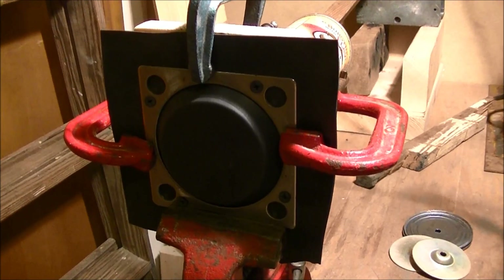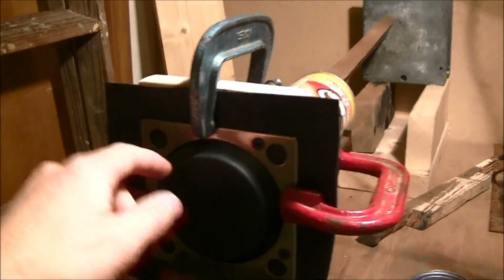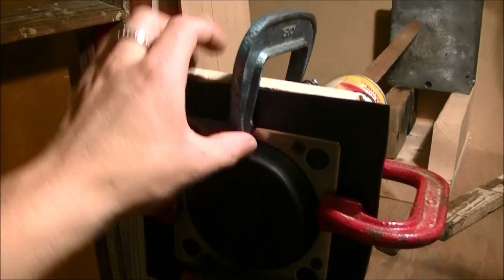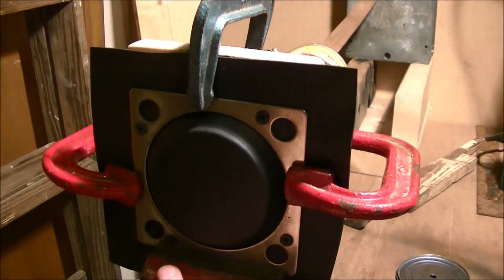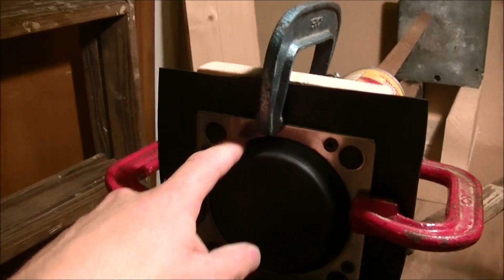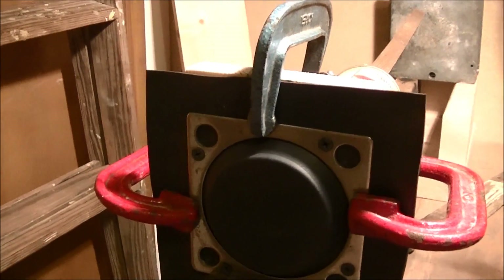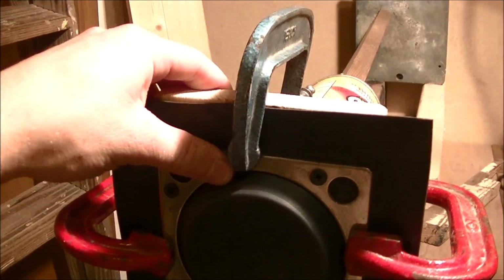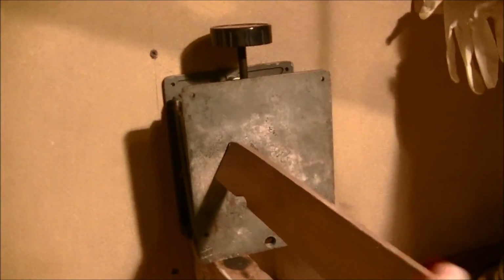I've got it all set up in the vise. I've got these clamps on here to keep this pressed down tight, because there are only four screws in it. If I don't keep it pressed down, the rubber will pull through and make creases or wrinkles in it, so I have to have those on there.